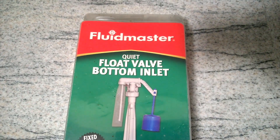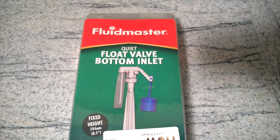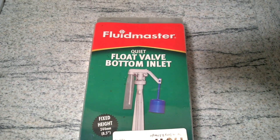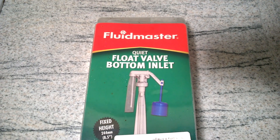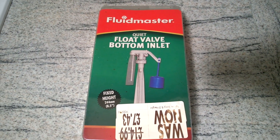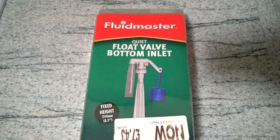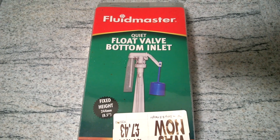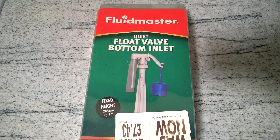I'm just going to install this Fluidmaster float valve for the toilet, at a different house this time. The toilet is allowing water to come into the system all the time — or the valve is — so I'm going to replace it with this one. It's a quiet version, so it'll stop the dripping as well, if you hear it filling up.